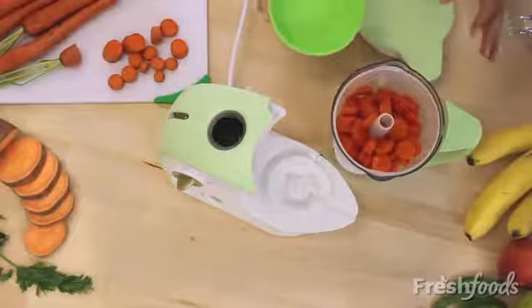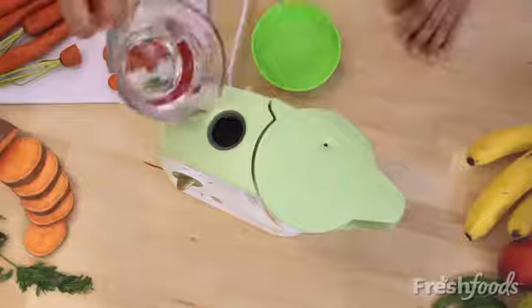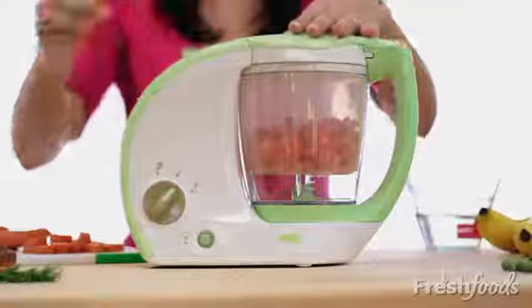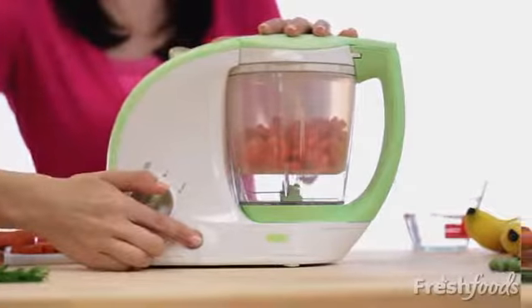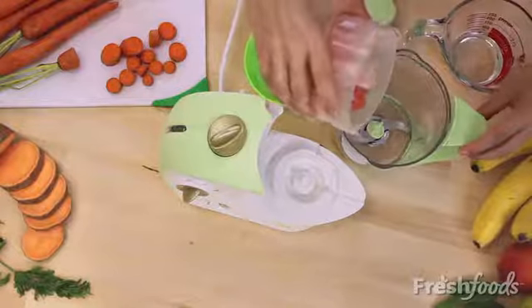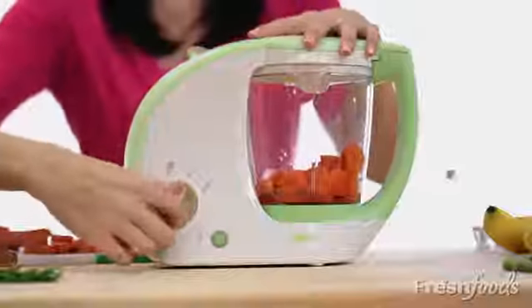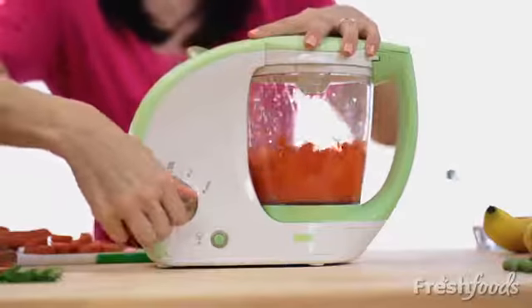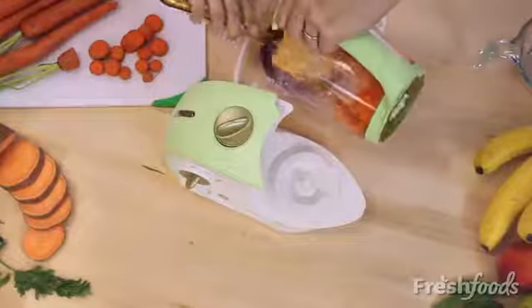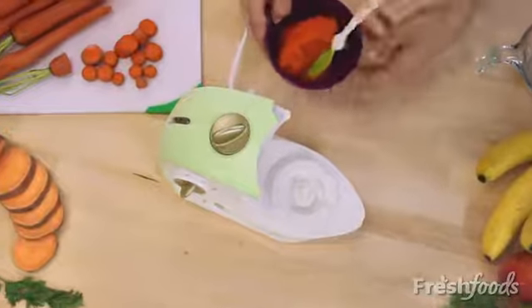First I add the carrots to the basket, close the lid, add water, and push this button to steam. After steaming it's easy to blend. Just place the veggies in the bowl and blend them at medium or high speed. Within seconds delicious homemade carrots are ready for my baby.